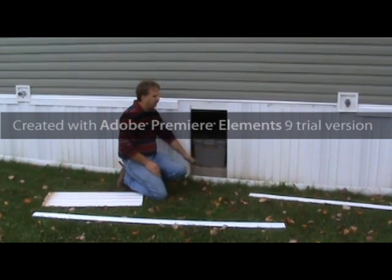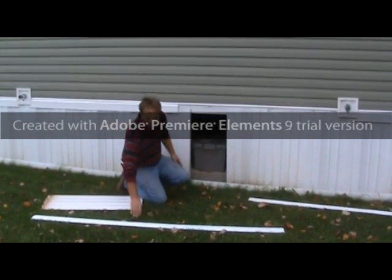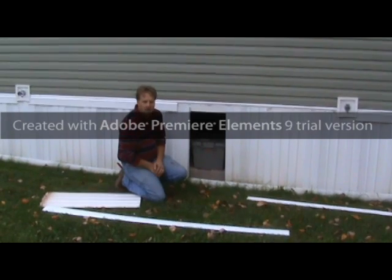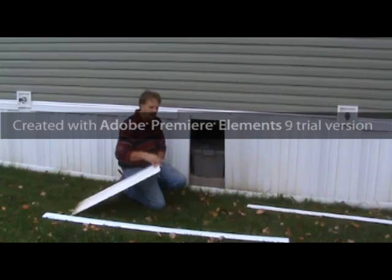Also look and see if you have holes. If you do, you should replace the skirting, or an option if it's less than four inches off the ground — you can install a weed eater guard. It can help save you a little bit of money and prevents rodents from getting in.